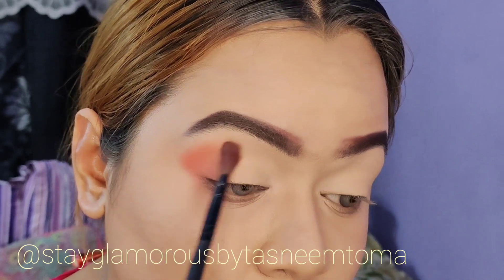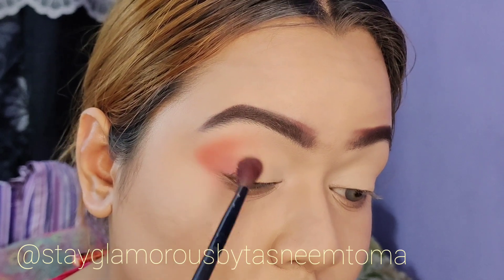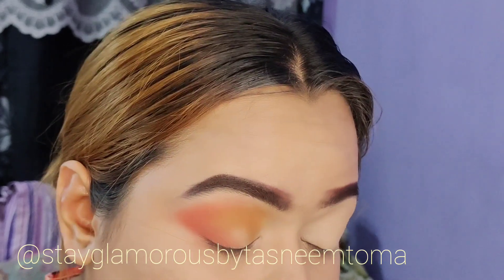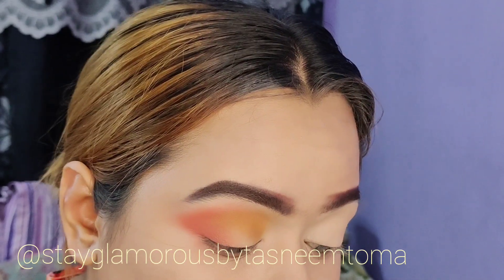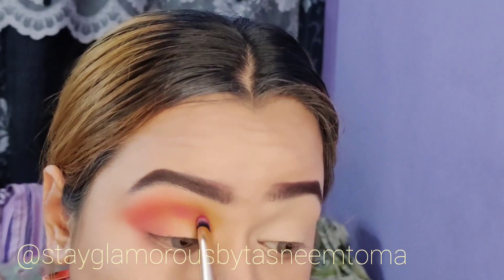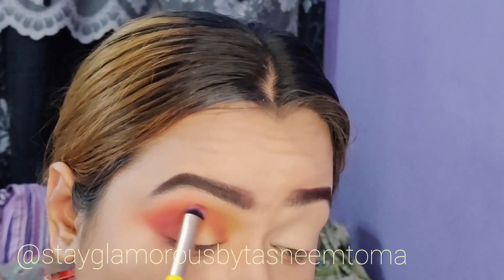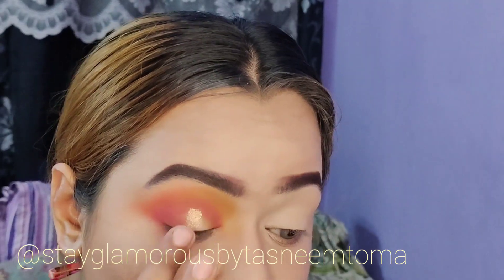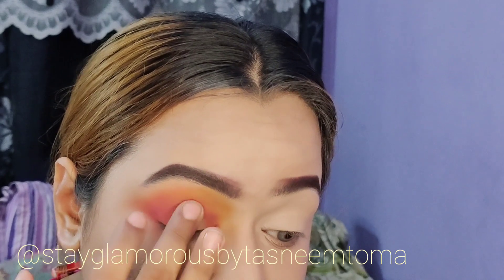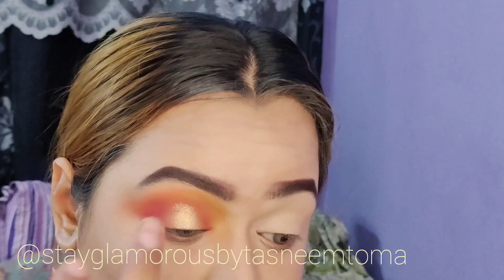First, I will blend in the outer corner. I will blend in the peach shade, then the orange shade. I will blend in the inner corner — the inner corner is yellow. The crease line is a pink shade. I will blend in the middle shade, then the golden highlighter shade, and a pink shimmer on the eye.